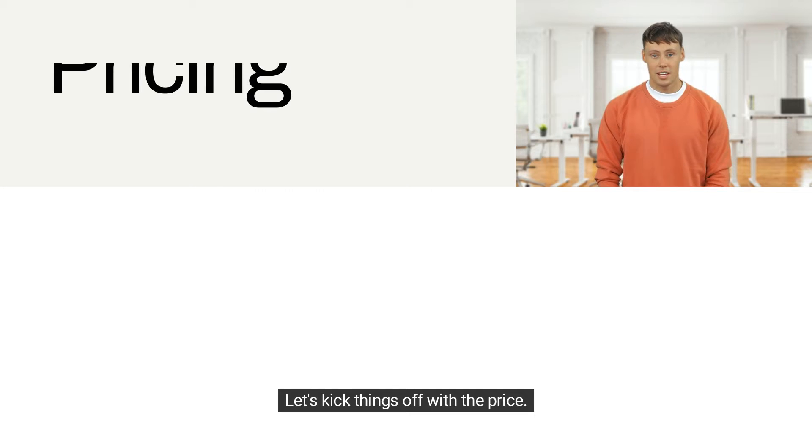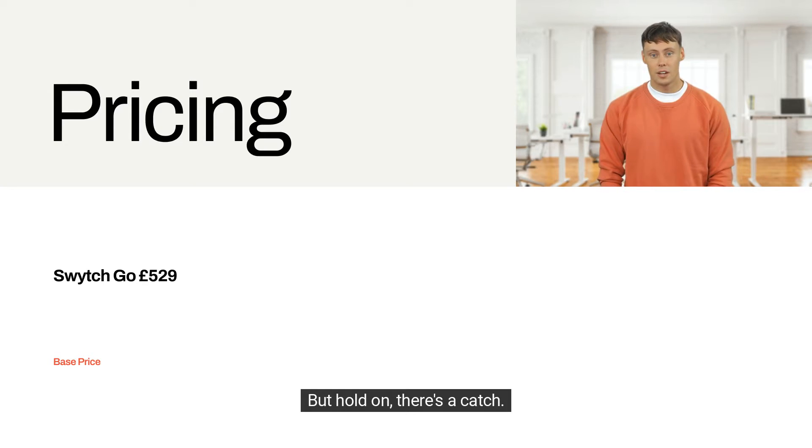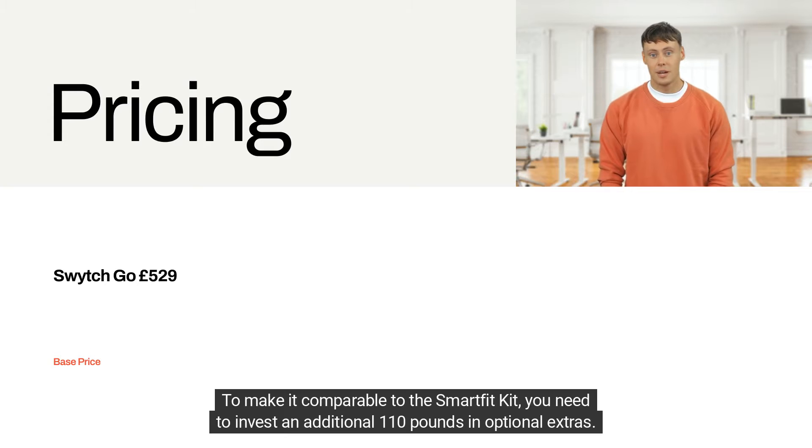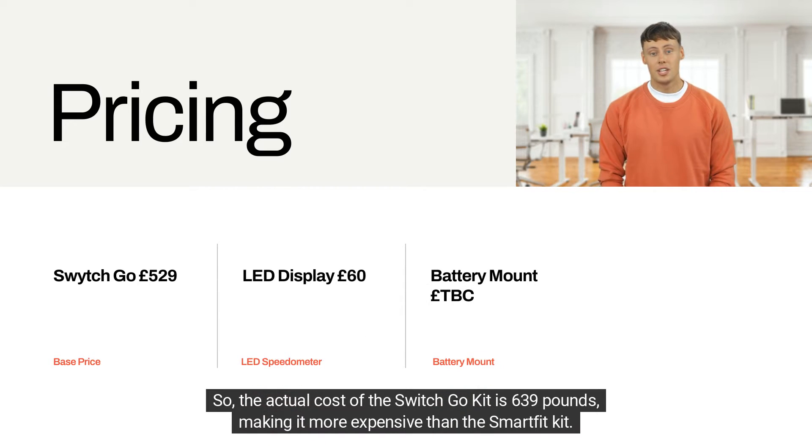Let's kick things off with the price. On the surface, the Switch Go Kit appears to be the more budget-friendly option at £529, but there's a catch. To make it comparable to the Smart Kit, you need to invest an additional £110 in optional extras, bringing the actual cost of the Switch Go Kit to £639 — making it more expensive than the Smart Fit Kit.